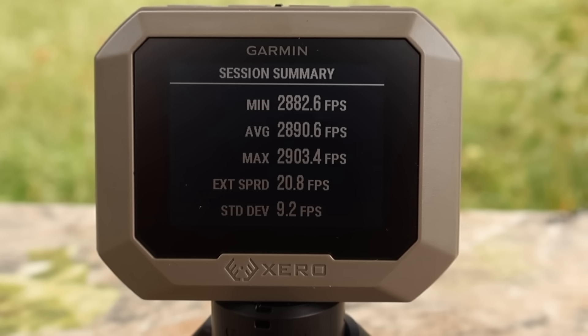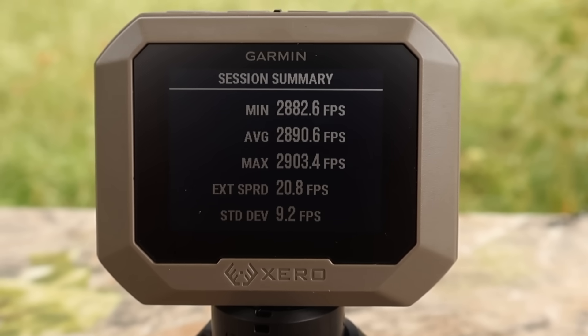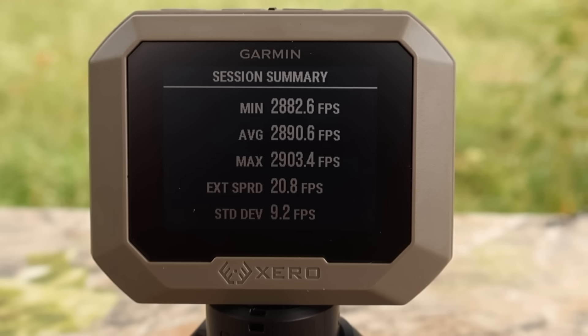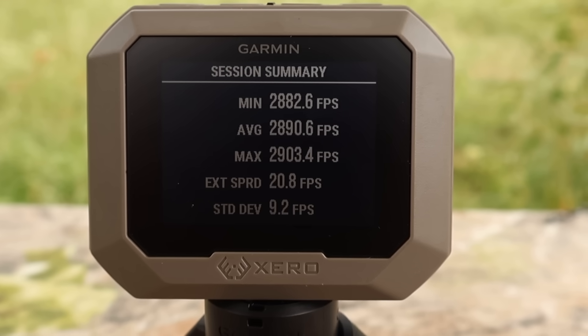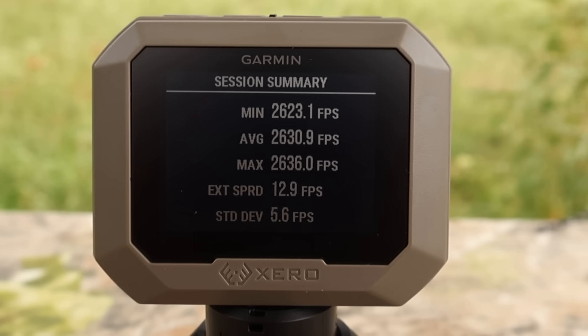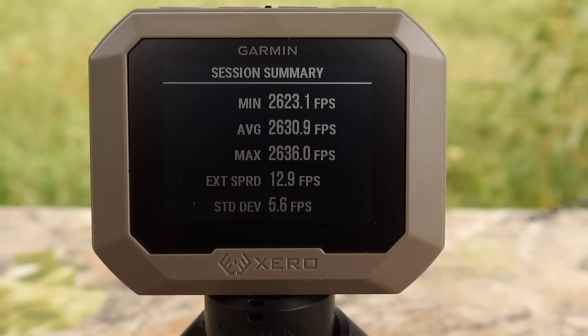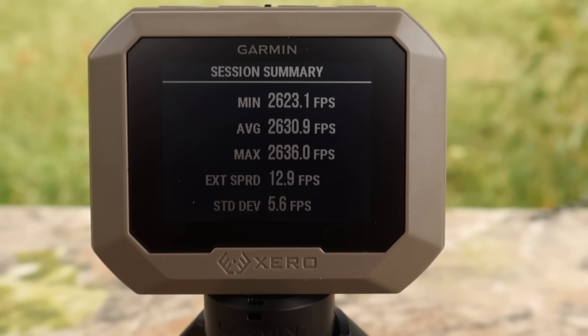Here are your velocities for the Barnes 150 grain TTSX load out of the .308: minimum 2,882, max 2,903, average 2,890. And here are your velocities for the 168 grain TTSX load: minimum 2,623, max 2,636, for an average of 2,630.